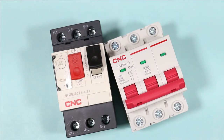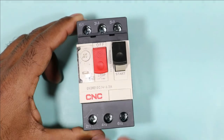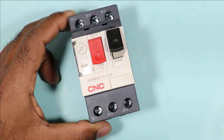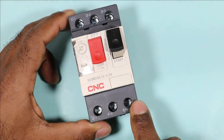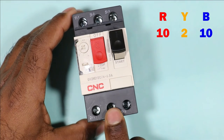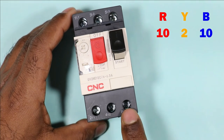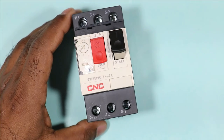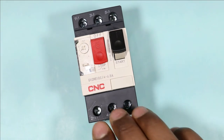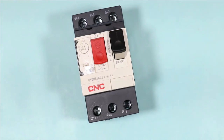MPCB also provides current unbalance protection. This means if the load connected at the output terminal of the MPCB receives different current in each phase — for example, R phase has 10A, Y phase has 2A, and B phase has 10A — then this MPCB will disconnect the power supply because of the unbalanced current in Y phase.